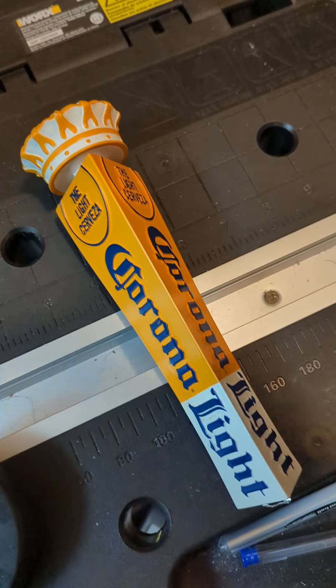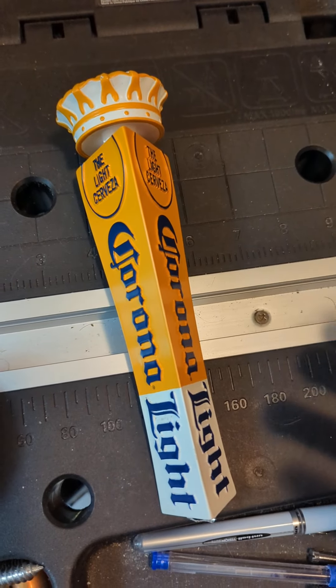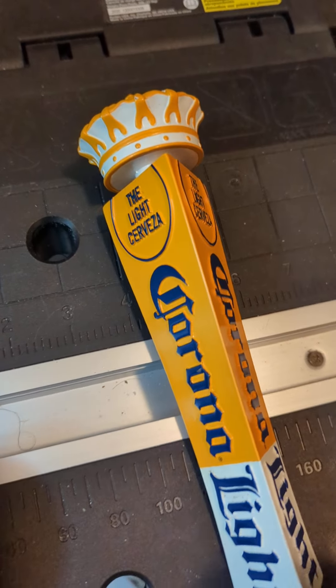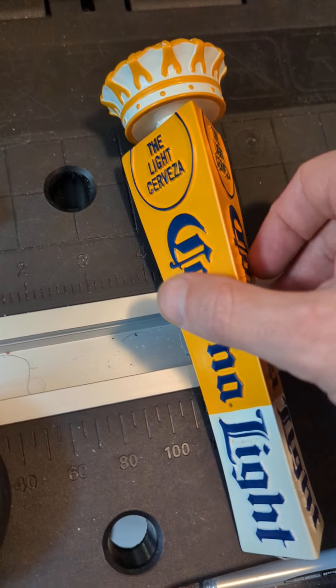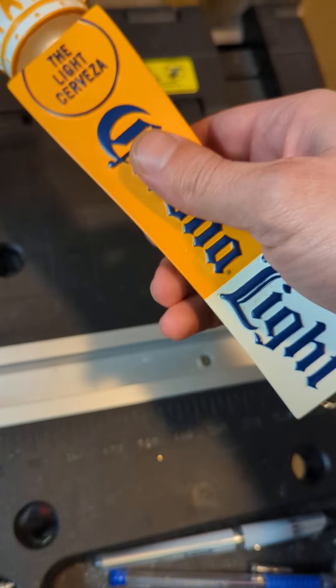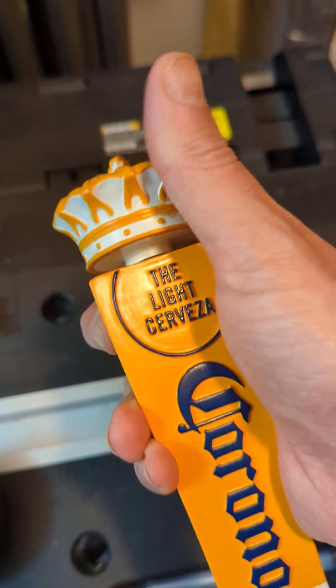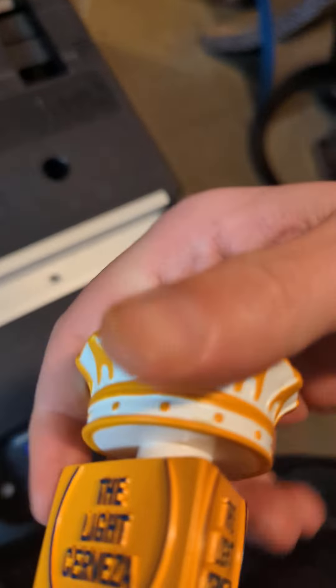I've had ones that I picked up before as part of other collections, just because I like the tap, even if there's a little bit of damage to it. But this one is in excellent condition and just a super fun tap handle.